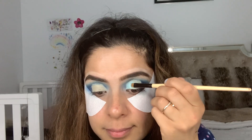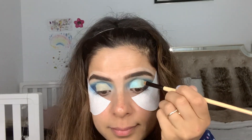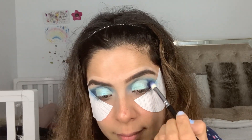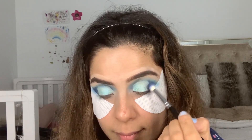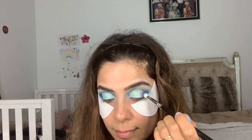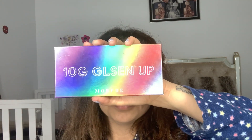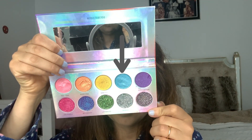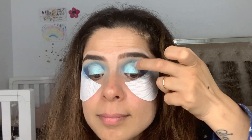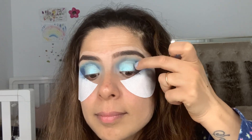Once that's done, I take the shade Hello and apply it where I cut my crease, blending the edges with Cola. Then I take my Morphe 10G Glessener palette and pick up the blue shade — it's called Inspired — it's a very pretty color.